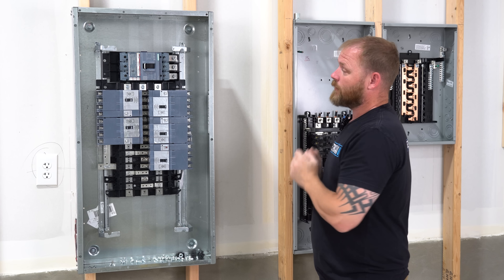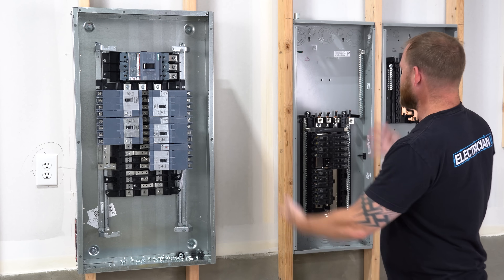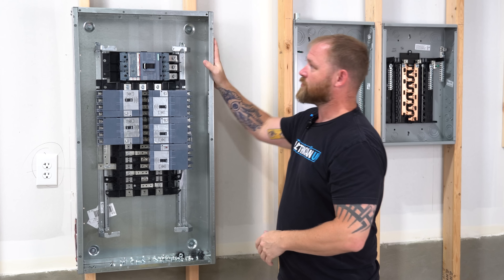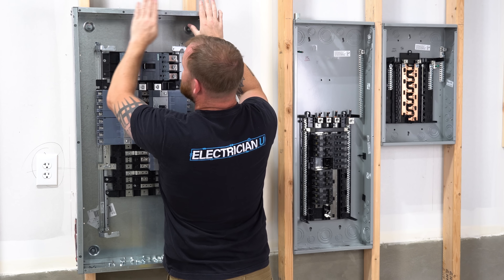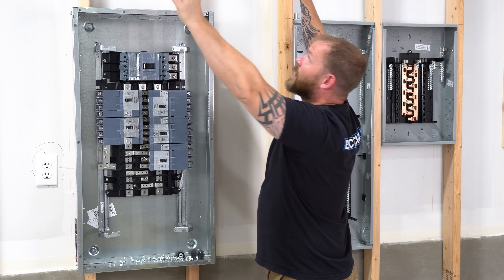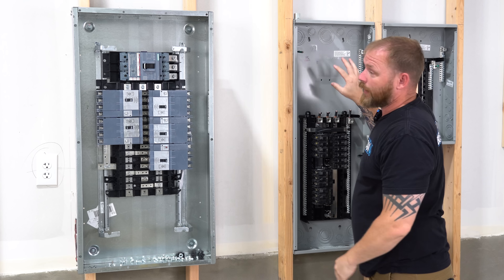You get a lot higher heavy-duty ratings with these commercial panel boards than you do with residential load centers. Largely when dealing with load centers you're going to be in the wall, and with panel boards you're generally going to be surface mount. That way, if I need to tap a whole bunch of holes and want all my conduit perfectly spaced coming out of it, everything's surface mount — every bit of the conduit is going to be seen, coming down the wall into the enclosure, without having to go into the wall like I would with a load center.